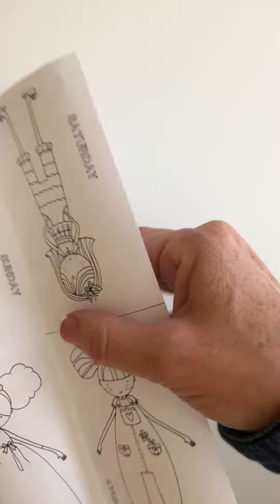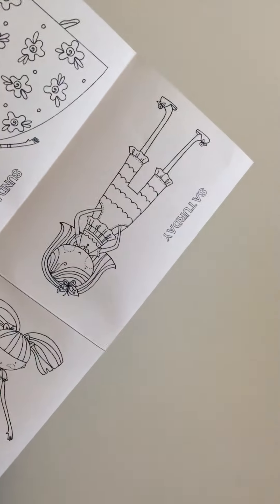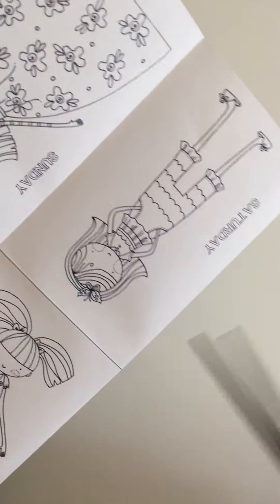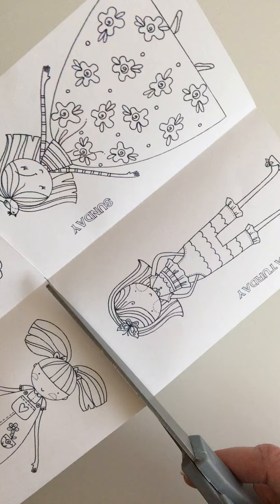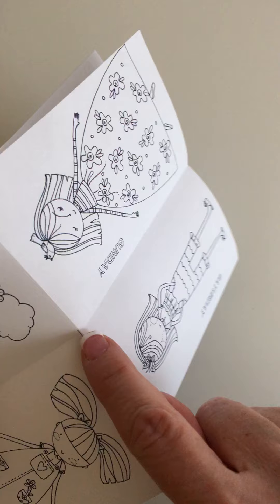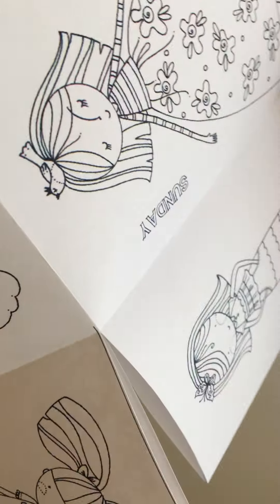You're going to take that area, and where the fold is here, I've got a little line shown, but if you can't see the line, don't worry about it. Just cut that fold right to that point. Don't go any further than that little area.